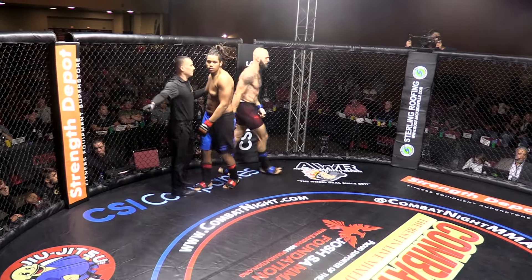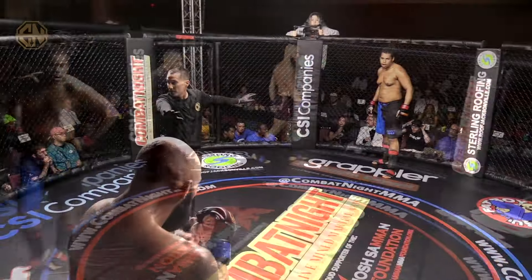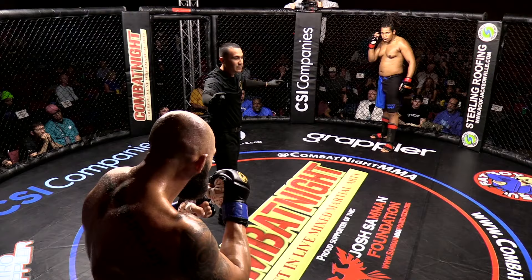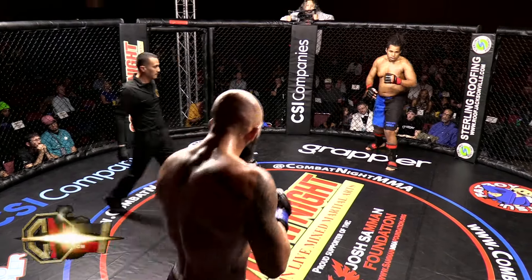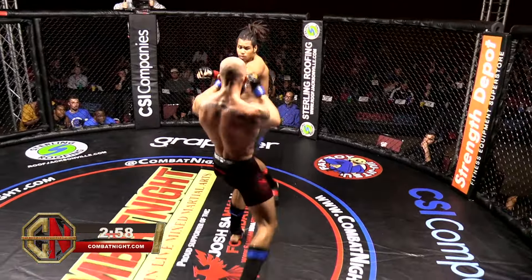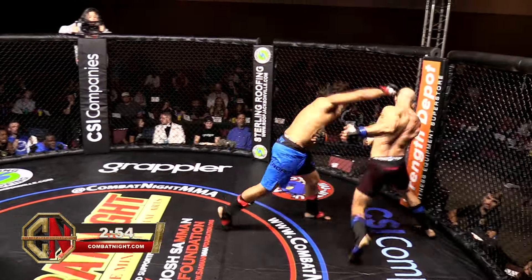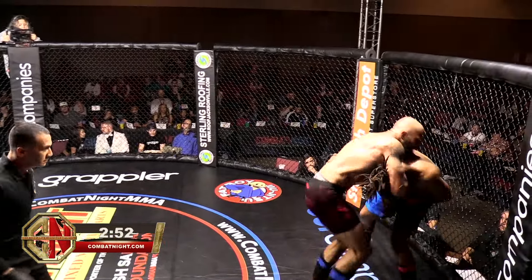One last knee to the body before they break. Round two — Kanan versus Shanoi. Shanoi doing a great job of controlling Kanan up against the cage. Kanan should be looking to maintain some range here. We know Shanoi throws bombs.